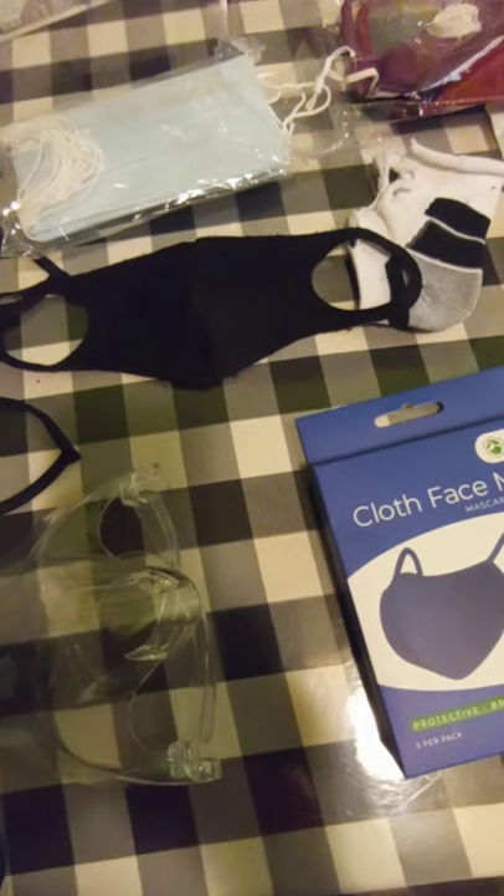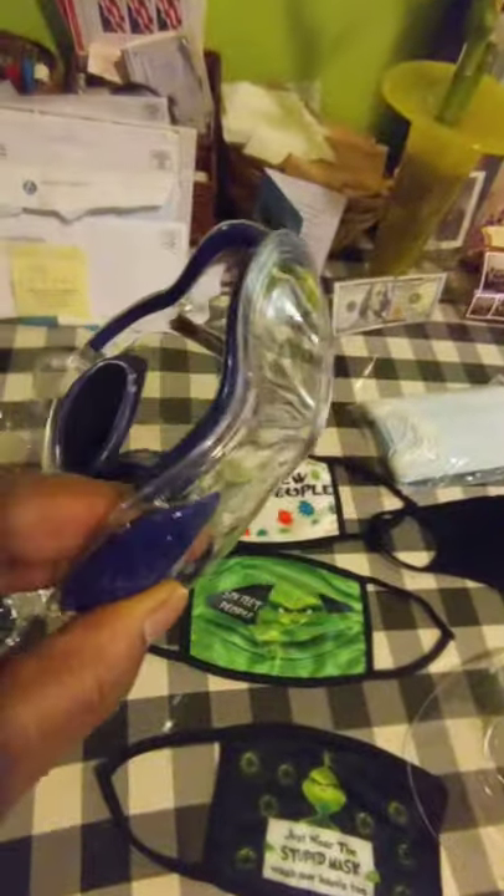Here's the rest of the mask collection. You saw the Grinch one, and this is the one that was on my face — it's got this little plastic thing. I feel like I'm making a review video. I actually am — I've never made one of these. I should be getting paid for this.